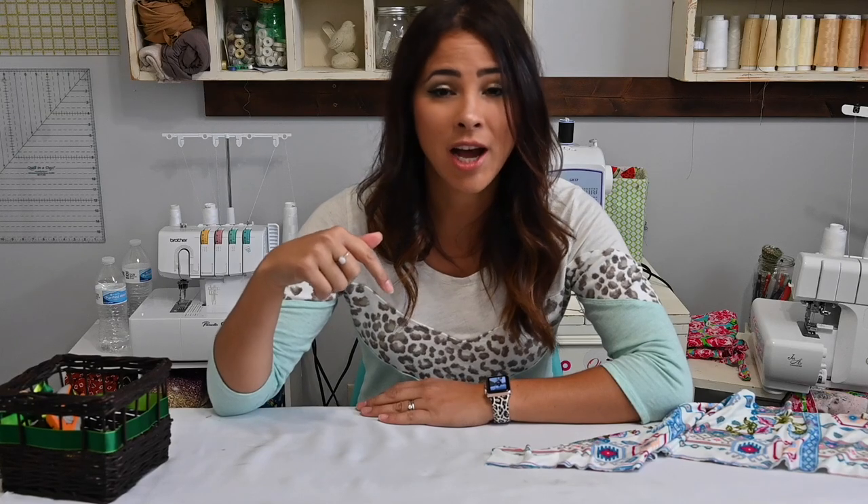Hi friends, it's Deanna here today. We're working on the puff sleeve bodysuit peplum and dress pattern. This is super cute. This pattern has so many options that I'm actually going to be making two videos for it. On this video we're going to be making the bodysuit and on the next video we'll make the dress version.